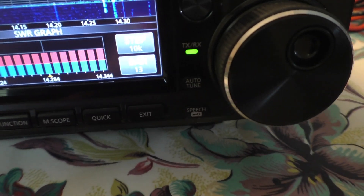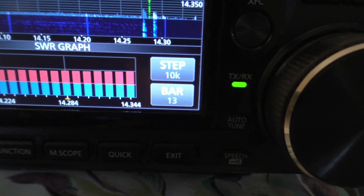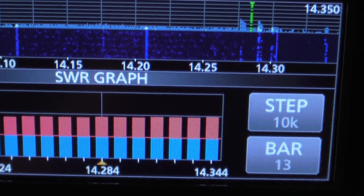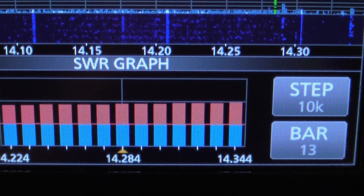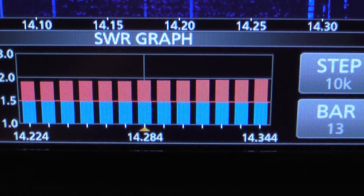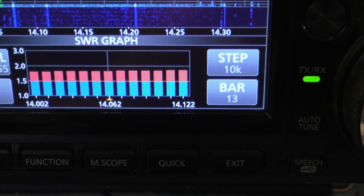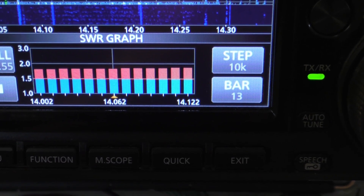Without the antenna tuner on, this is what I'm getting. Everything's really below 2:1 from about 14.344 to 14.224, and to almost 14.000 to 14.122 — it's still below 2:1. You could probably cut some more off to get it more centered in the band.